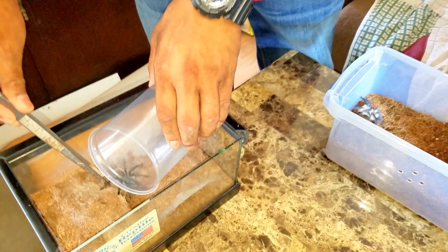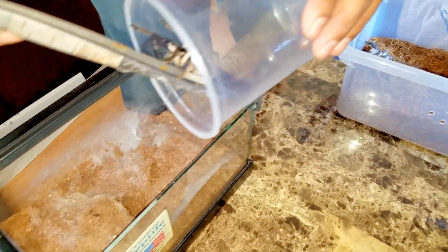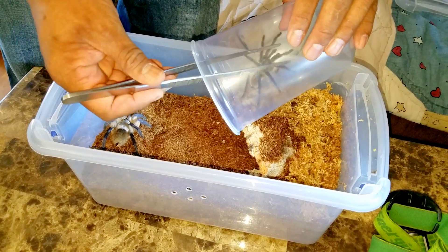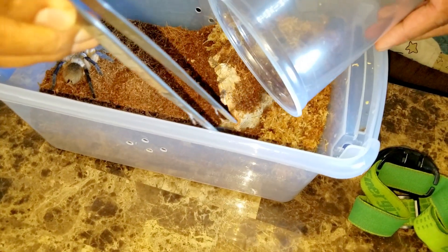So right here we have the male. He's made a few sperm webs already. Come on in, buddy. And there's the female. No way.